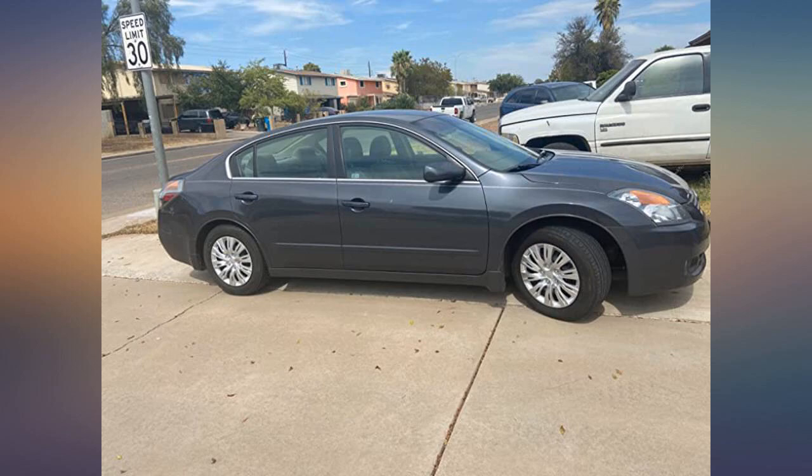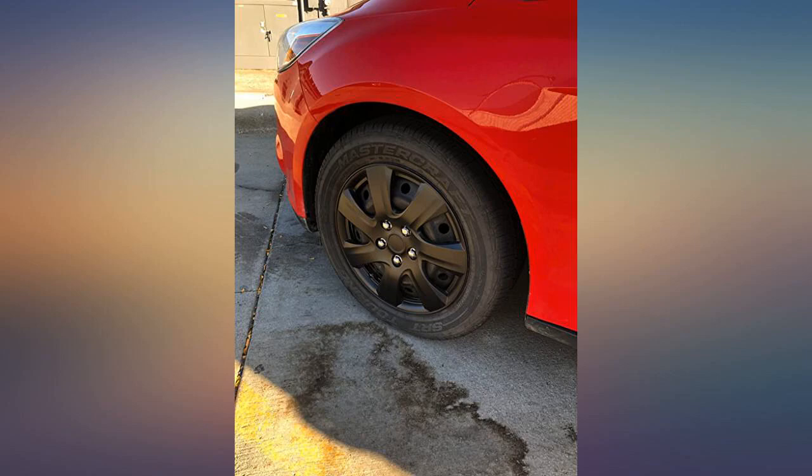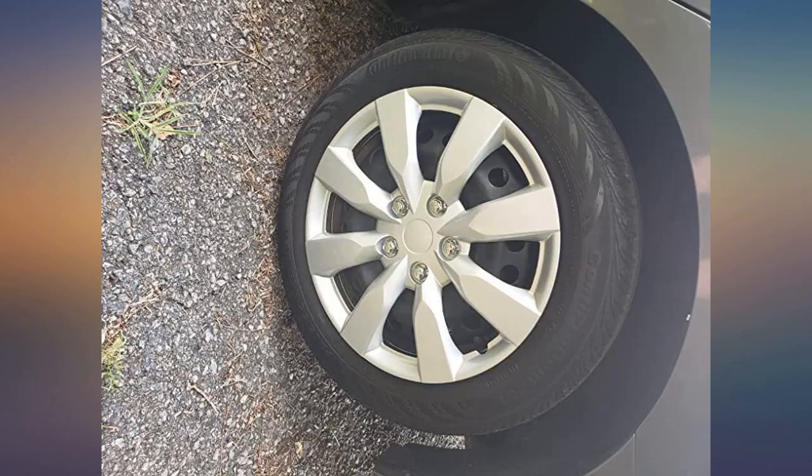I am a timeshare provider and as you know your car is subject to all kinds of cosmetic damage. I find these an affordable solution to keeping tires looking good. Easy to install, easy to replace.